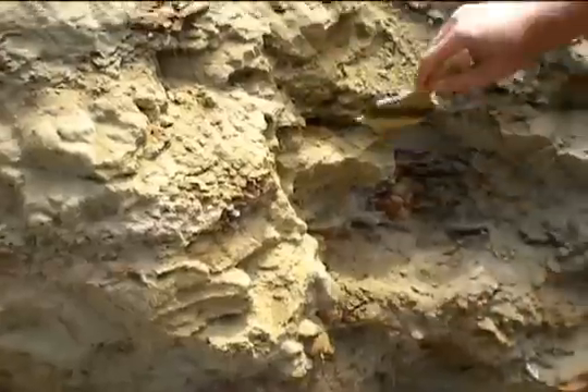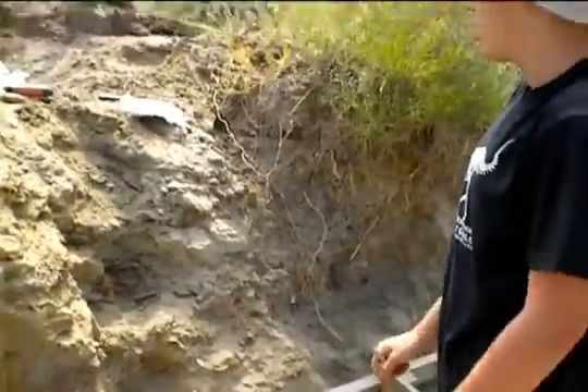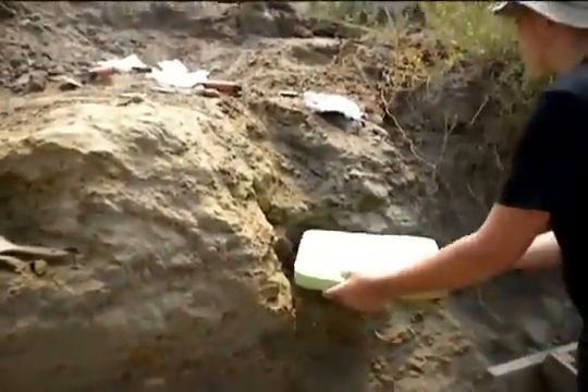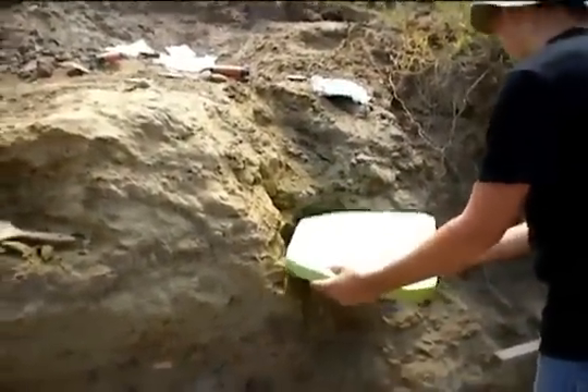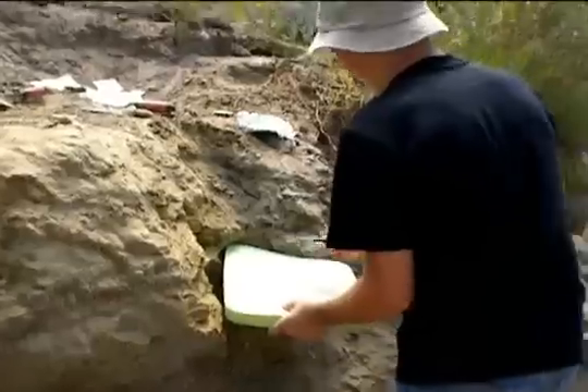We've got to remove a lot of this up here since it's going down into the cliff and not straight. To remove all that we're using this little diamond tool. We're trying to move lots of chunks and we're putting them in the sifter right there.